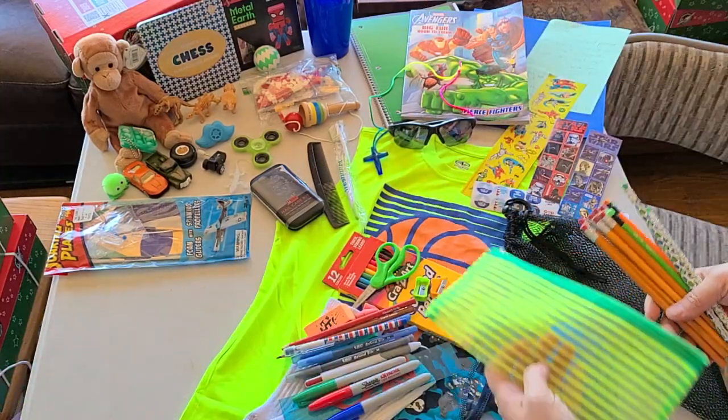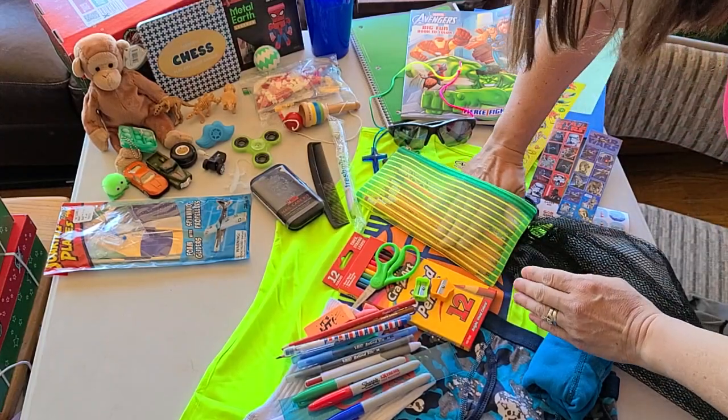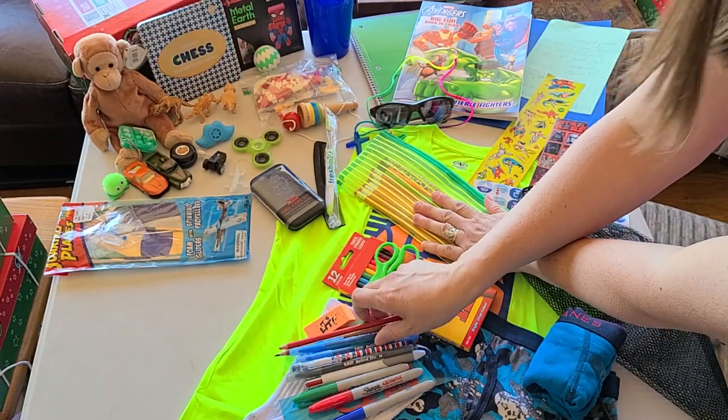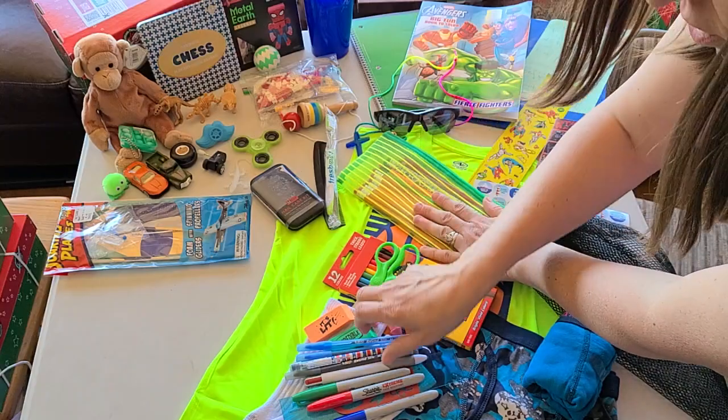So I put these in flat. I usually start with the pencils, get them all laying flat. One of my hints for trying to get a lot of things in the box is to keep everything flat and then stack it in — it works better. So we'll put those in.